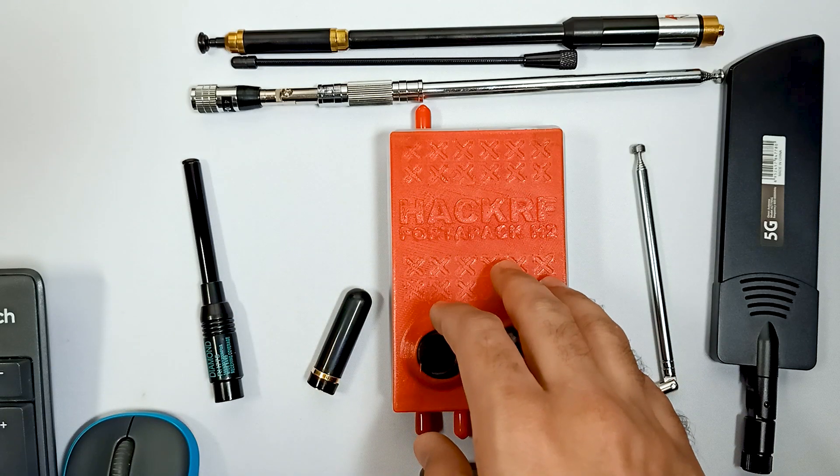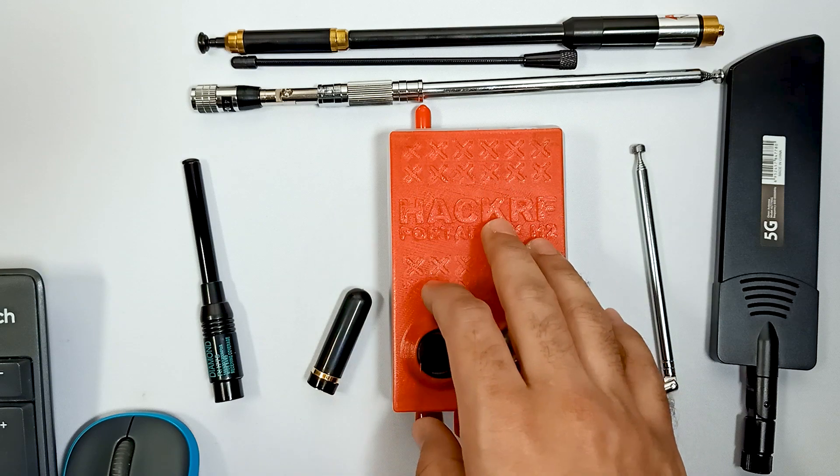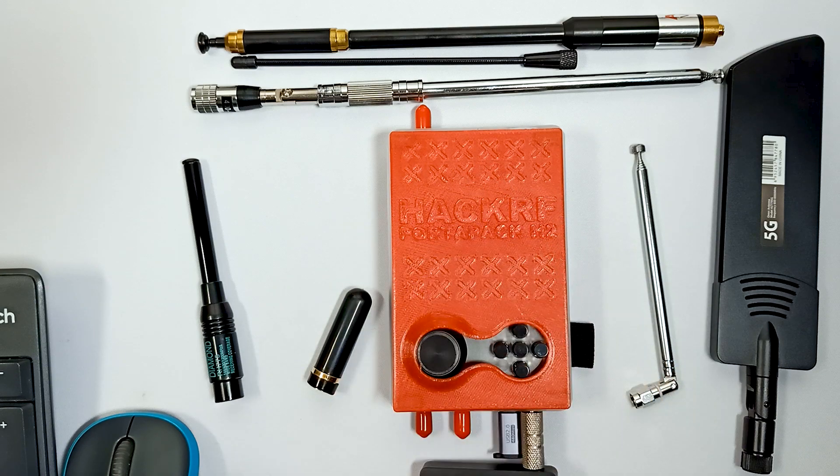So these are a few antennas which you can use on the field with your HackRF One port pack. Thank you.